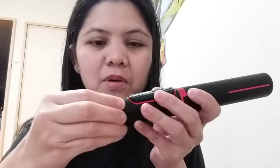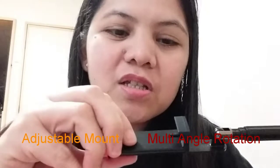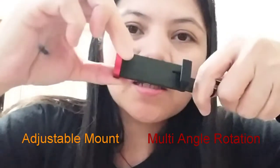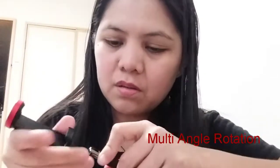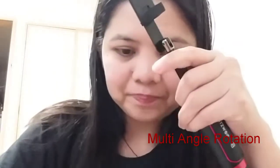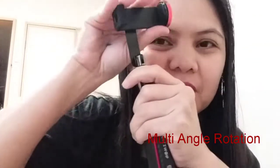Pull this part up so it extends taller. This here is the cellphone mount — ito yung cellphone mount. It's adjustable — you press it and mount your phone here. It also has multi-angle rotation, so you can go landscape with your phone or keep it vertical — adjustable, multi-angle.